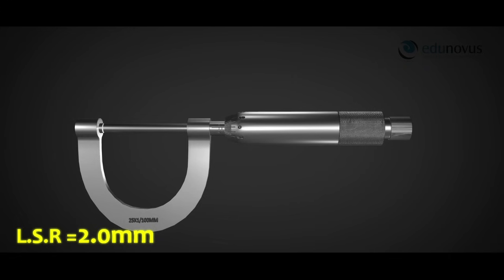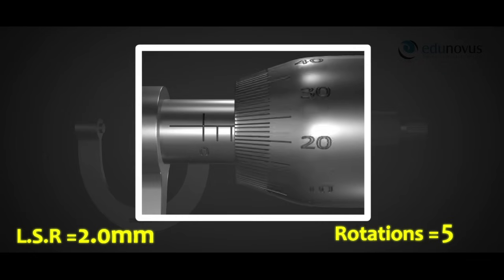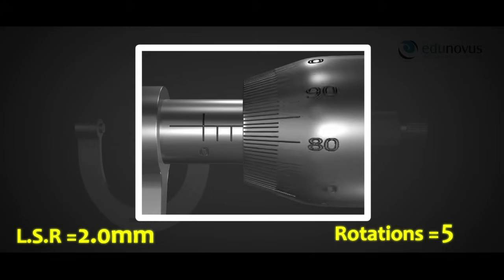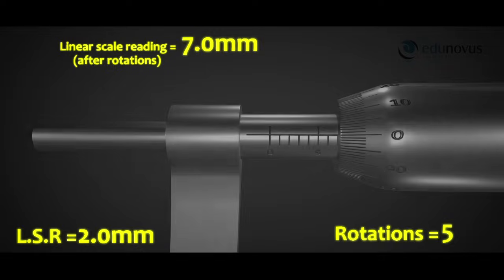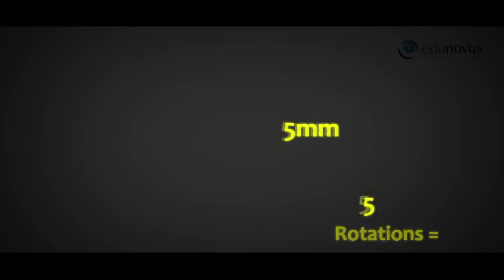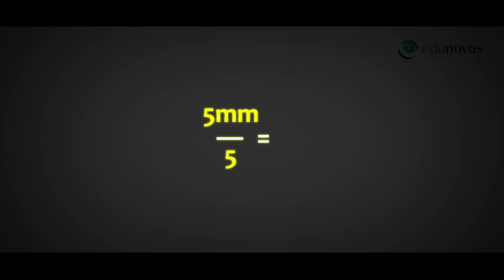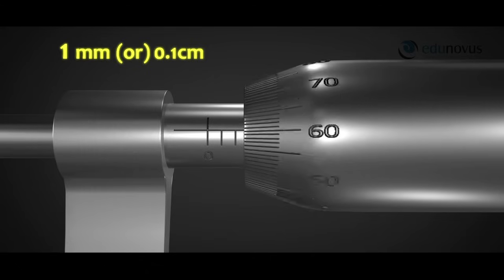Now we rotate the screw five times. When the zero mark of the circular scale again arrives at the reference line, one rotation is said to be completed. After five rotations, the linear scale reading is 7 mm. The linear distance moved is 7.0 − 2.0 = 5 mm. Thus pitch = 5 mm ÷ 5 = 1 mm, or 0.1 cm. Therefore the distance moved by the screw in one complete rotation of the circular cap is 1 mm.